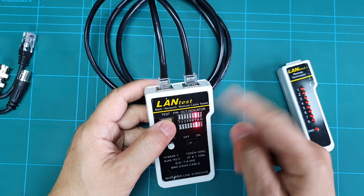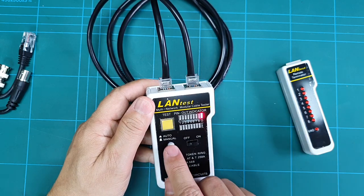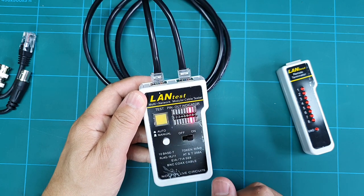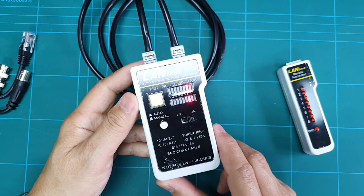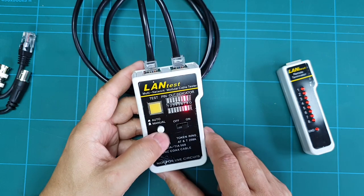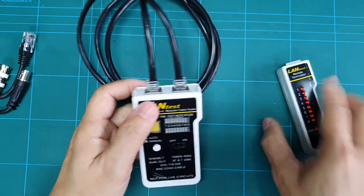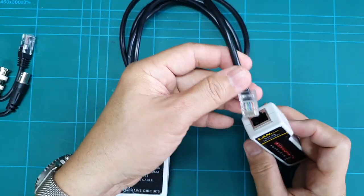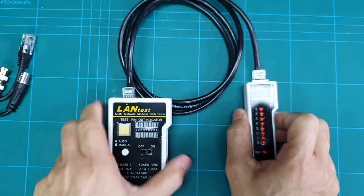Every time I want to advance, I just press the test button. Everything is aligned, so the wiring is okay and there is continuity. If I want to test this on auto, I press this button and it will scan through all the connections like so.